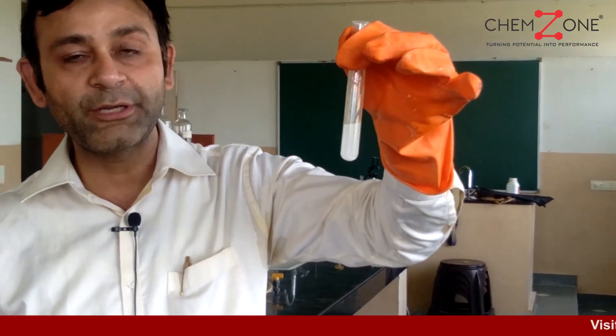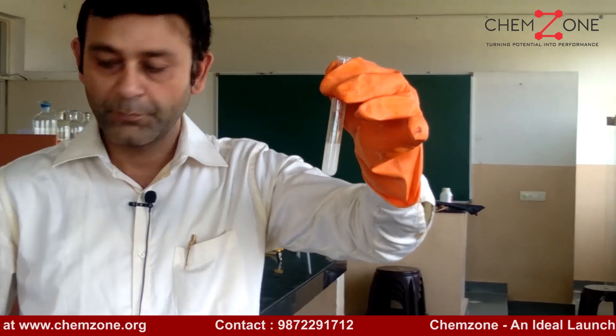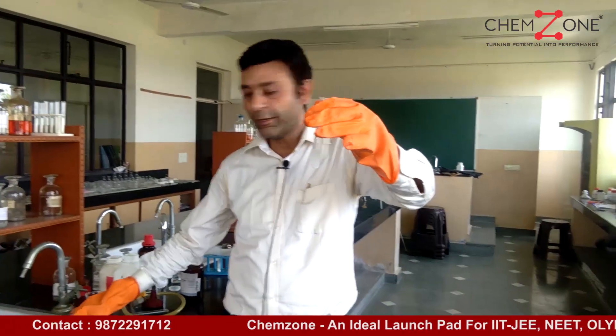In the previous test, the copper chip test, we had to take the dry salt. Here we have to take the aqueous solution. Aqueous solution means we have dissolved the salt in water. To this aqueous solution, add few drops of freshly prepared ferrous sulfate solution.